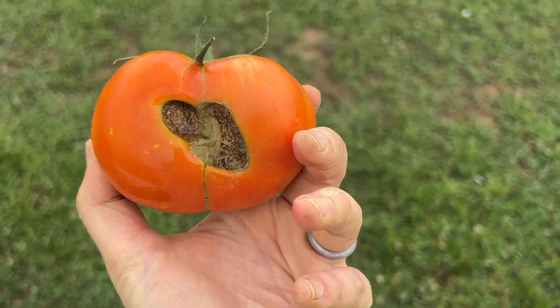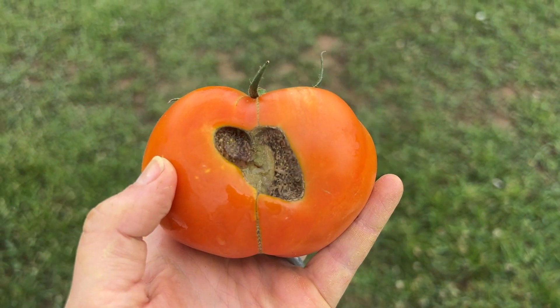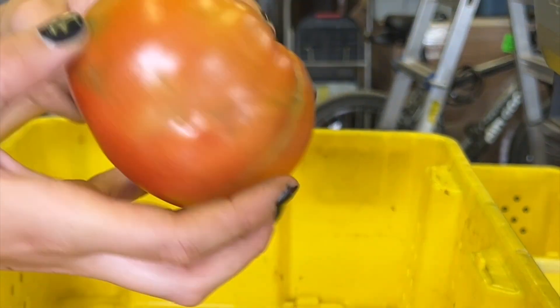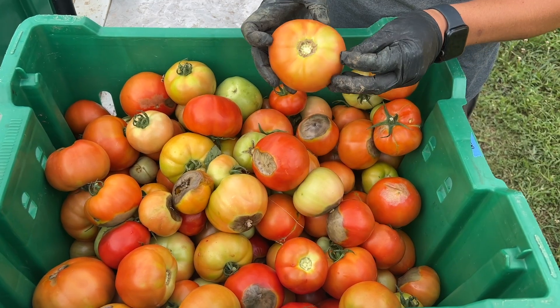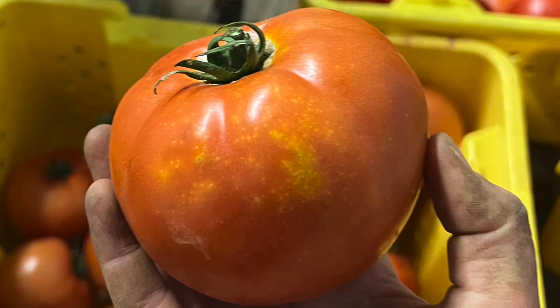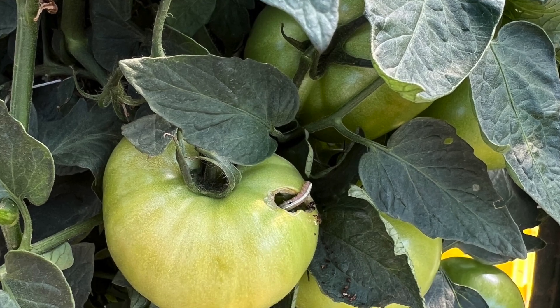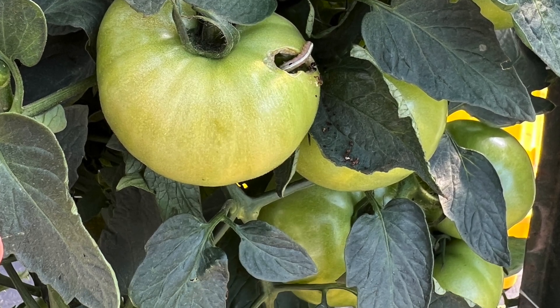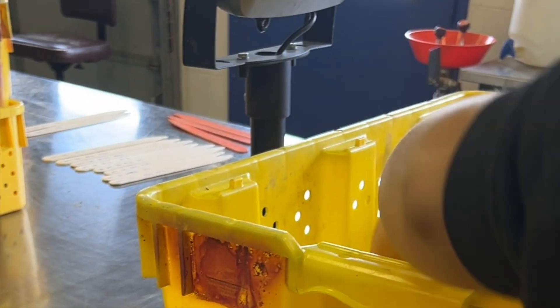Por último, están los tomates llamados canners o número tres. Tienen muchas imperfecciones. Los número tres pueden tener grietas y estar deformados. Sin embargo, no tienen podredumbre de la flor, quemaduras del sol, ni ningún tipo de deterioro o daño causado por insectos. Puede vender los tomates de número tres a los clientes que quieren utilizarlos para hacer conservas o salsas.